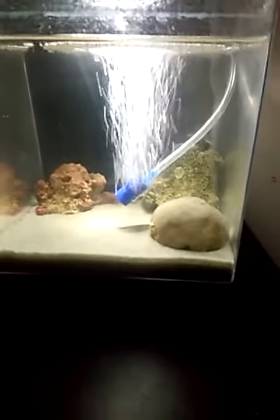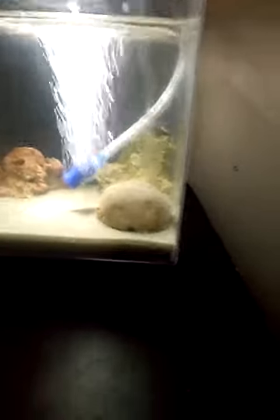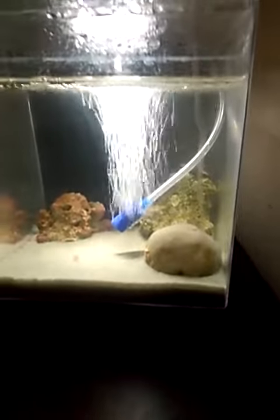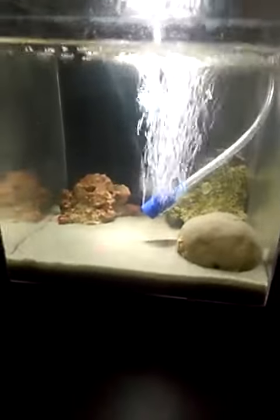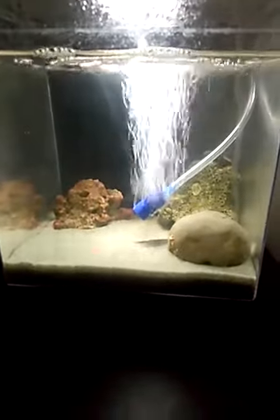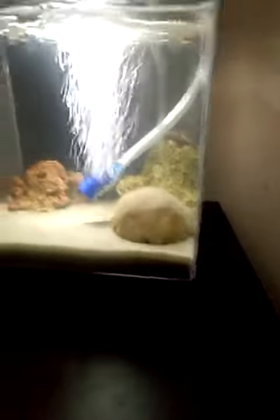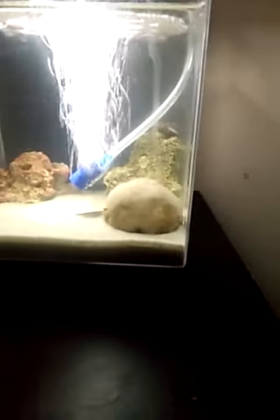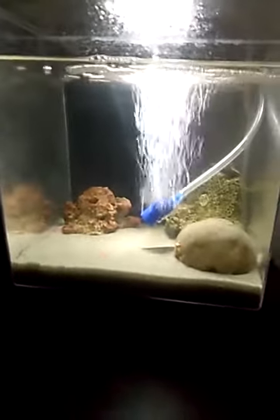This is my saltwater fish tank — a 1.5 gallon tank. Right now it's going well. I have three rocks: two in the background behind the air stone are from the pet store, and the one up in the front on the right is from Murder Beach. It has algae or coral on it and I kind of killed it. Right now it has dead barnacles on it. I should have known better.